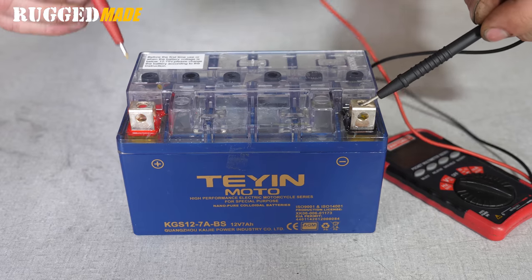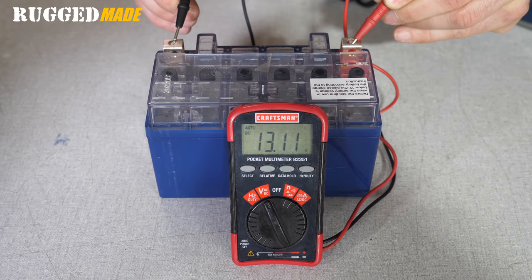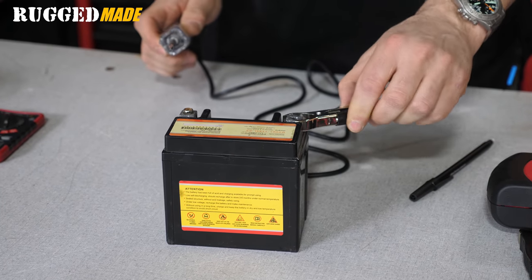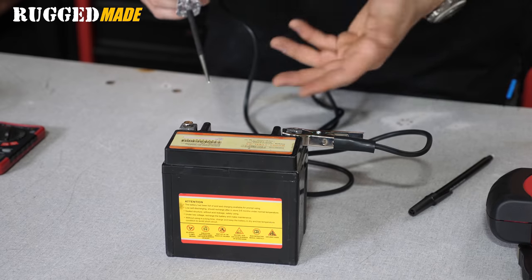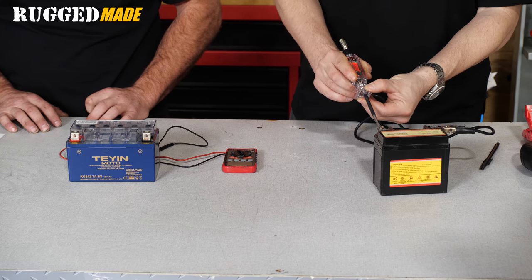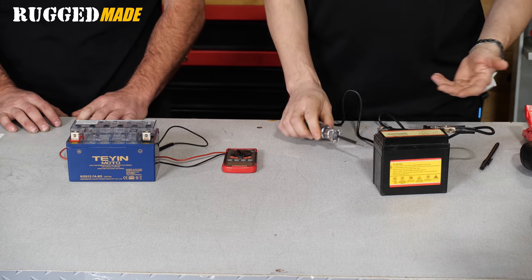A fully charged healthy battery should have a resting voltage of approximately 12.6 volts. Anything less than that could indicate it's just undercharged, or that it's unhealthy and needs to be replaced. On this battery I'm only getting 12.3 to 12.4 volts, so it could just need to be charged, or it could be bad.